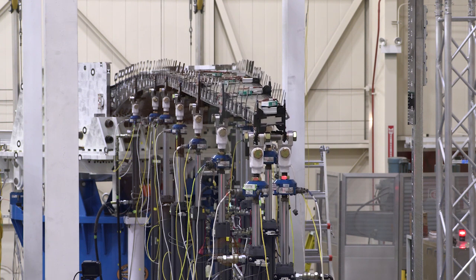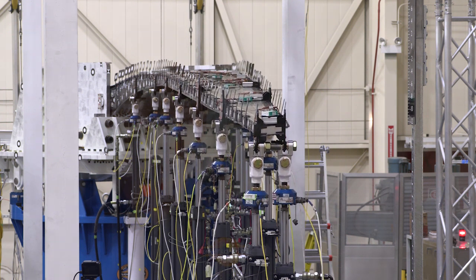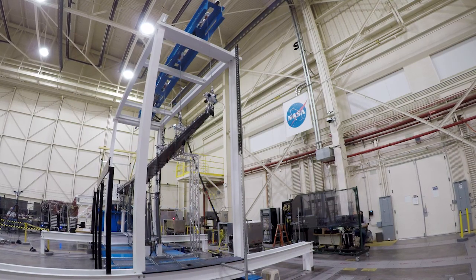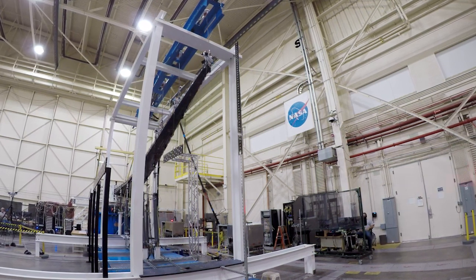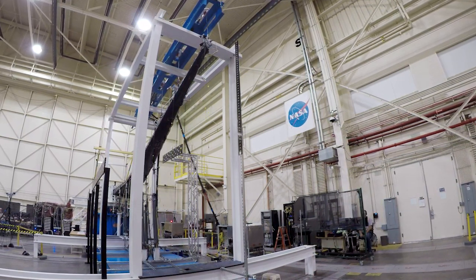Because this wing was going to see large displacements under load, we designed a special loading system that included both underwing loading and overwing loading. The length of the wing is 39 feet and the tip is projected to deflect on the order of 8 feet.